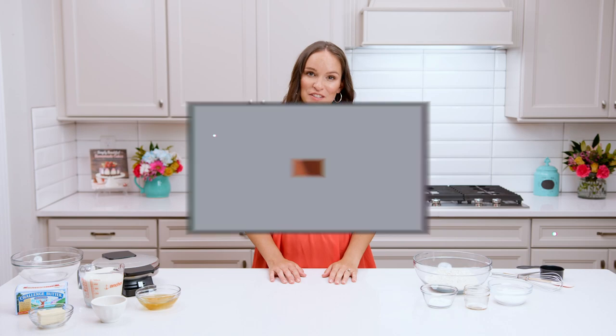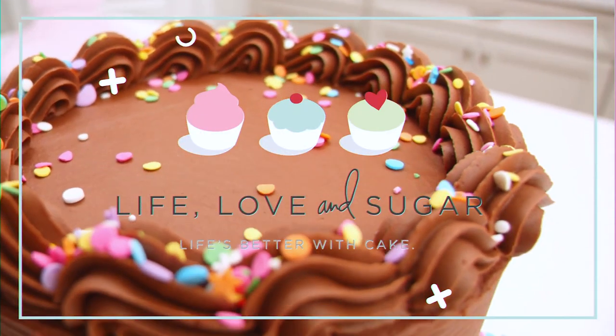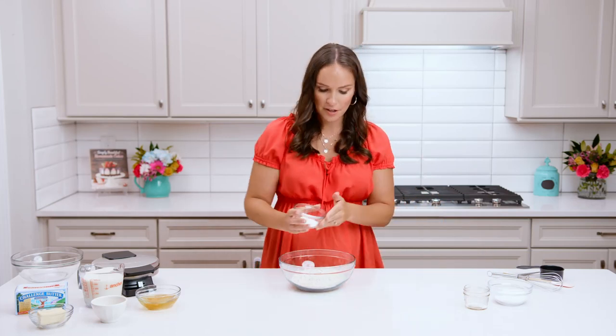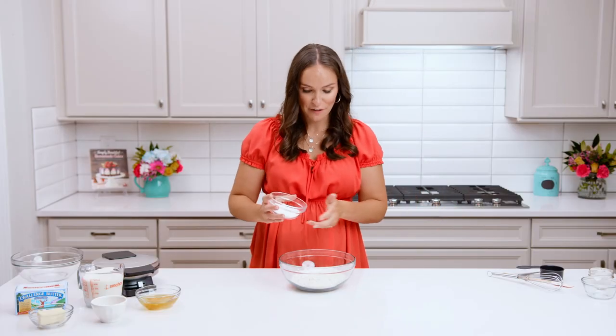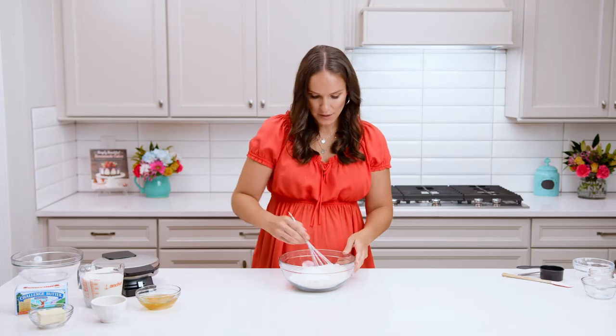The first thing we're going to do is get our dry ingredients ready. We've got flour, baking powder, salt, and some sugar. I love a little sweetness in my waffles. Mix all that together.